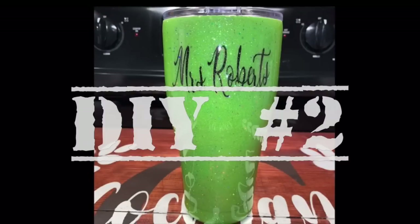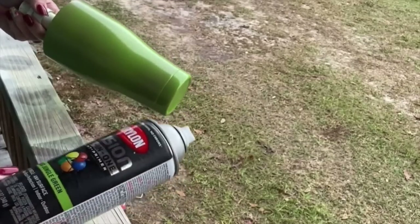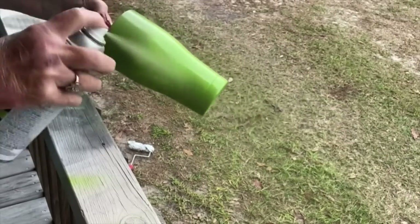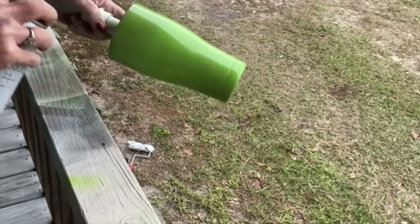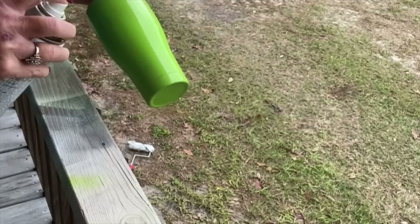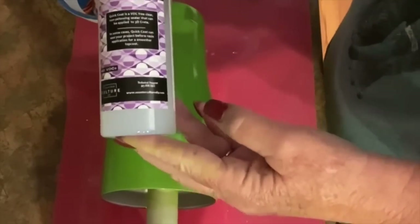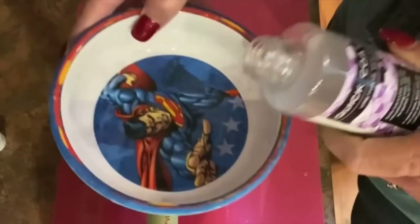For DIY number two I'm going to show you how to make your own tumbler — this is the easiest thing in the world. You take a tumbler and spray whatever color you want. This was made during the height of COVID when teachers were teaching virtually — it'll make sense when you see the writing in a few minutes. Take whatever color you want, spray paint your cup in small short bursts, let it dry between coats, and you'll have a flawless finish. Once your cup is painted and dried thoroughly — I'd recommend overnight — get ready for your epoxy.